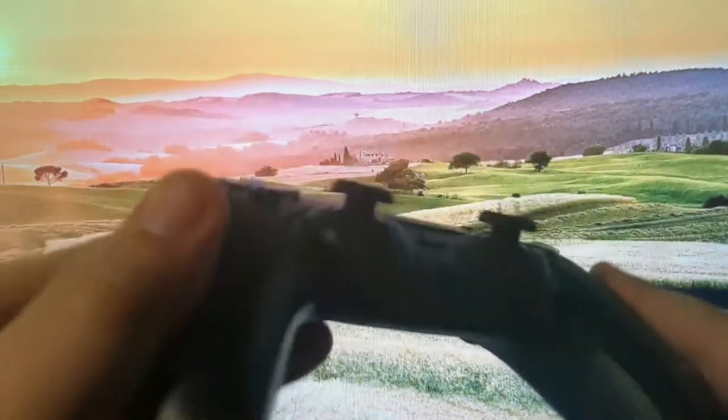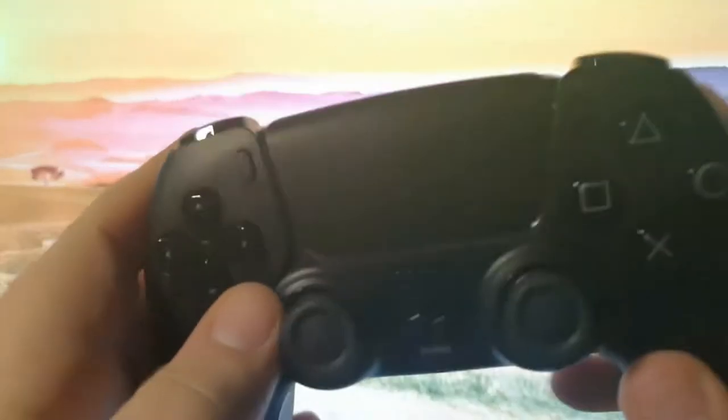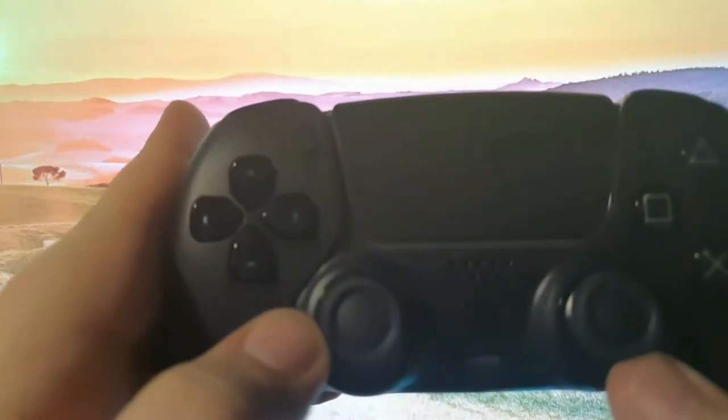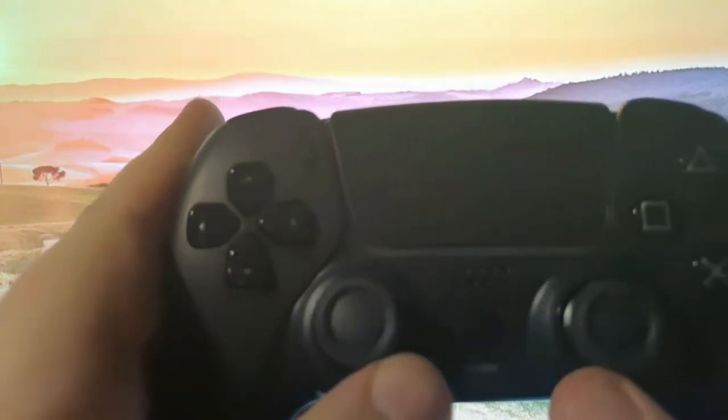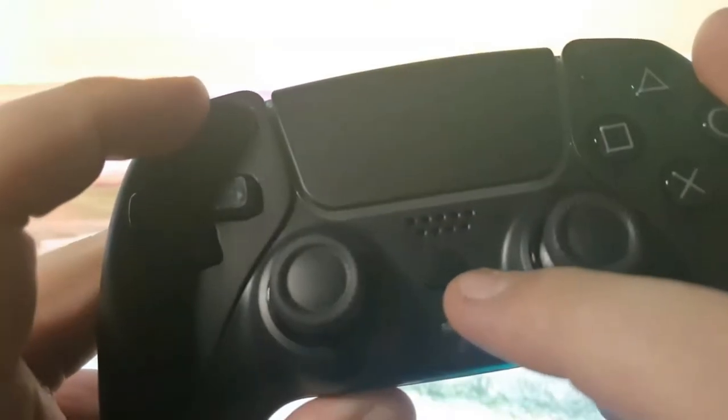Hey YouTube, today we've got a video here with a PlayStation 5 controller. We're gonna be connecting the PS5 controller to PC via Bluetooth, and I'm gonna show you how to get started.